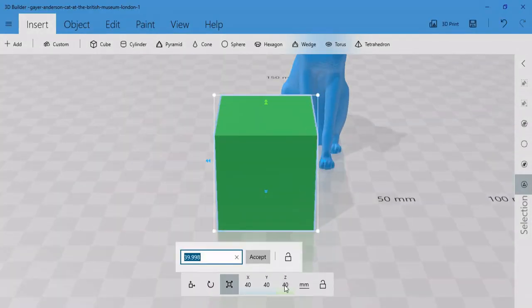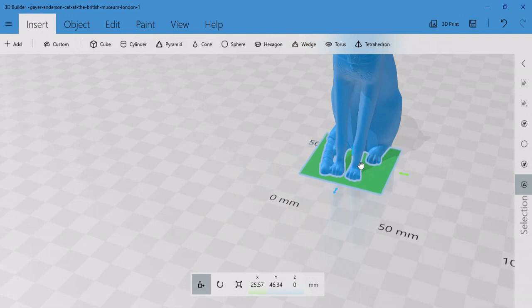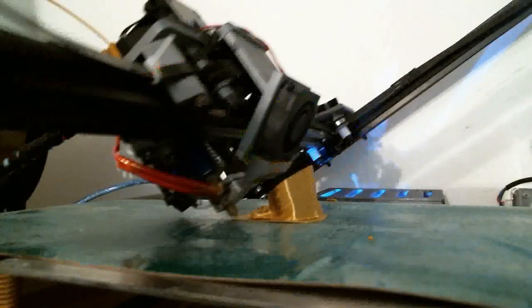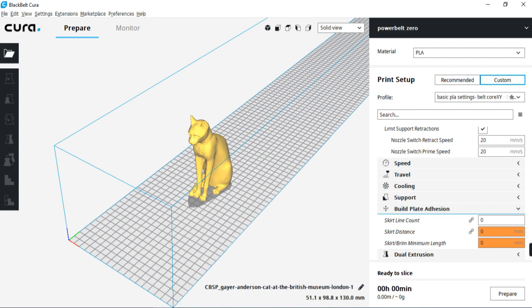So I went back into Microsoft 3D Builder, added a rectangle to the entire bottom of the model, and was able to print it successfully. You might be thinking this is really similar to a brim or a raft, and you'd be right. I actually printed the first couple of these models on rafts, but the paw still didn't quite have enough surface area to stick to the raft, given the distance between the model and the raft itself. Adding a brim would be a good option, but it wasn't actually an option in Black Belt Kira, which is the software we used to slice this file. So essentially what we did was use 3D Builder to add a manual raft to this model, and it ended up working out really well.